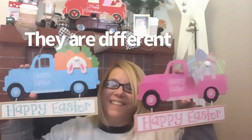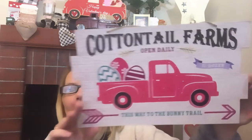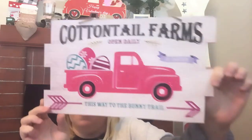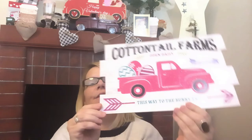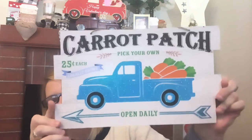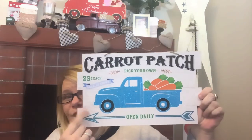The feet are definitely different — how cute are these! I absolutely love these, and I also picked one up for my aunt and my daughter as well. Then I ran across this one — it says 'Cottontail Farms, Open Daily, A Dollar a Dozen, This Way to the Bunny Trail.' How cute is that! And if you wanted to DIY it, just flip it over. They also had it in blue. This one says 'Carrot Patch, Pick Your Own, 25 Cents Each, Locally Grown, Open Daily.'